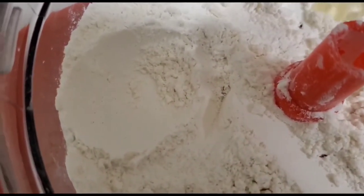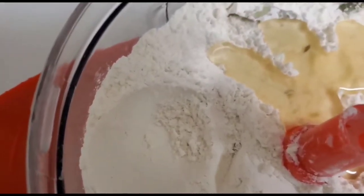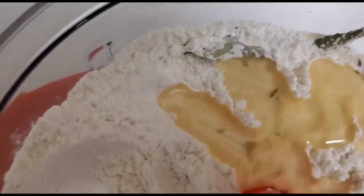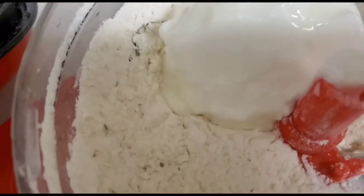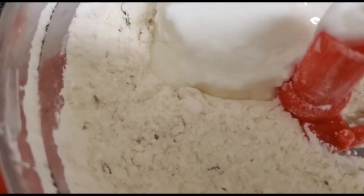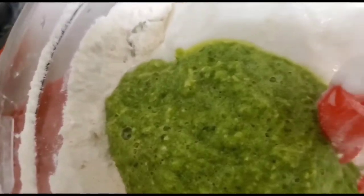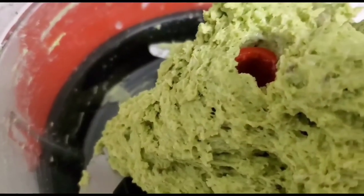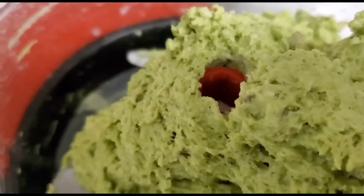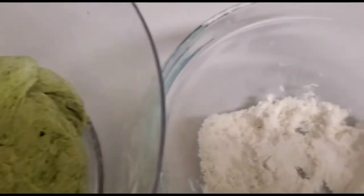Once the dry ingredients have been mixed, I'll add oil to this. At this stage I'm not adding any water or yogurt — I'm adding oil first to make the dough softer. After mixing with oil, I'll add yogurt or curd. If you don't have yogurt you can always use milk. Next goes my spinach and dal blend, and after kneading, my spinach and dal dough is now ready.